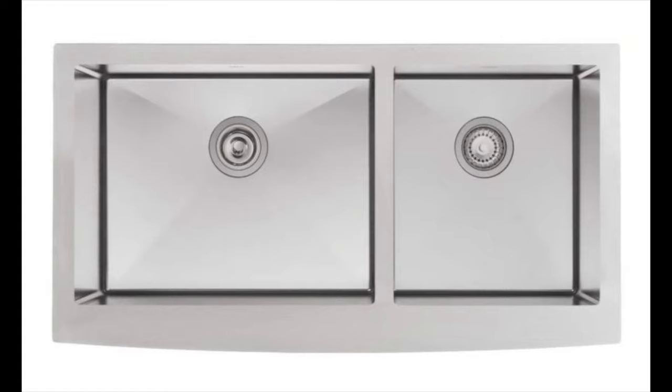This stainless steel sink is made such that it will never rust and the design is pleasing to the eyes. It is large and deep and will certainly impress anyone who walks into your kitchen. Its high quality makes it more durable and scratch resistant than other models on the market. If you're concerned about noise, this sink has a noise cancelling shield that makes it very comfortable for use while washing dishes.